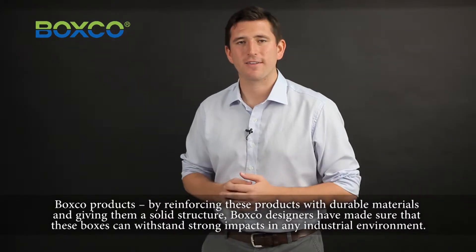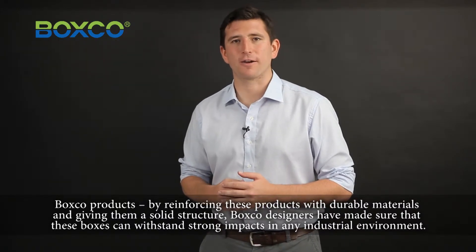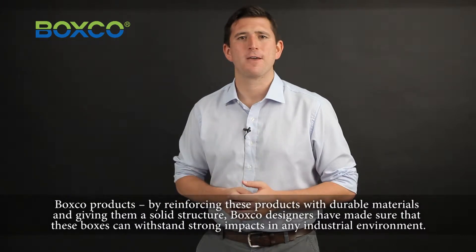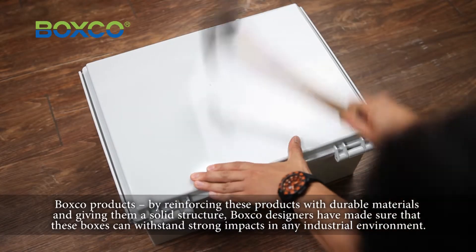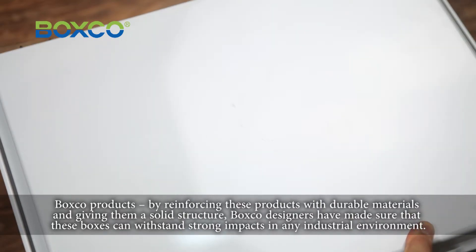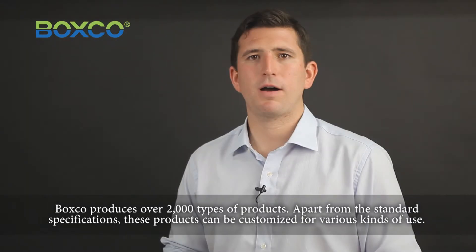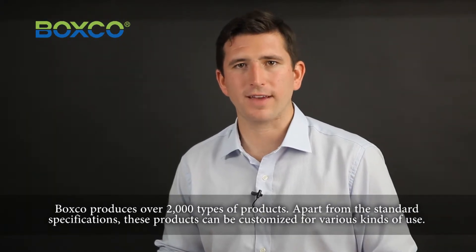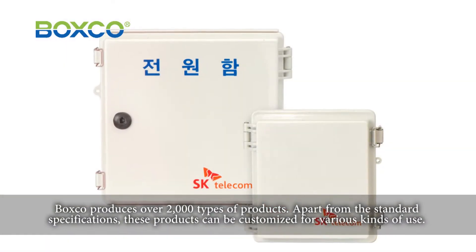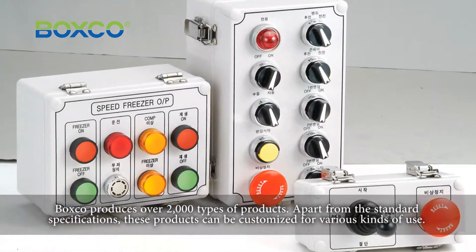BoxCo products. By reinforcing these products with durable materials and giving them a solid structure, BoxCo designers have made sure that these boxes can withstand strong impacts in any industrial environment. BoxCo produces over 2,000 types of products. Apart from the standard specifications, these products can be customized for various types of use.